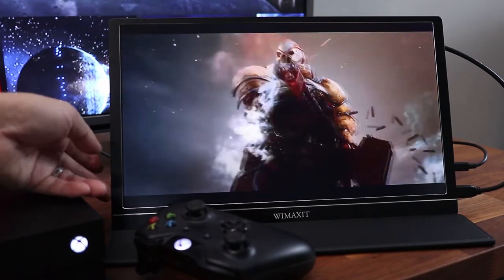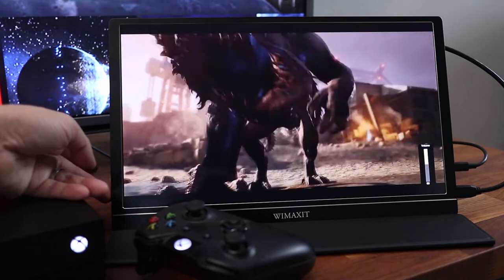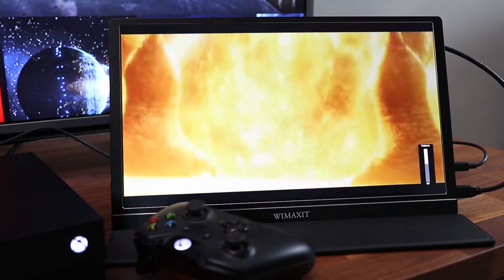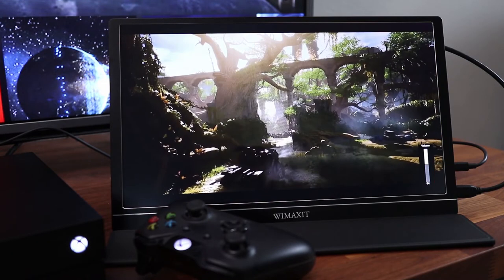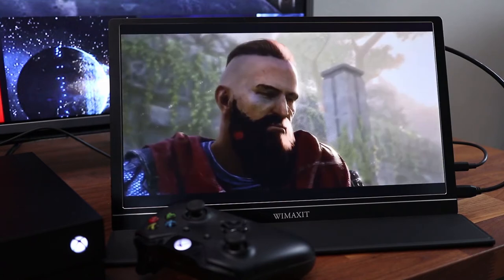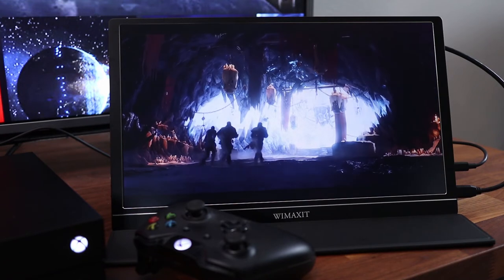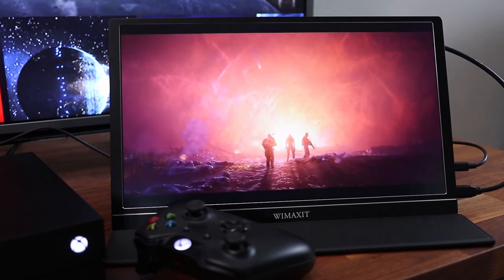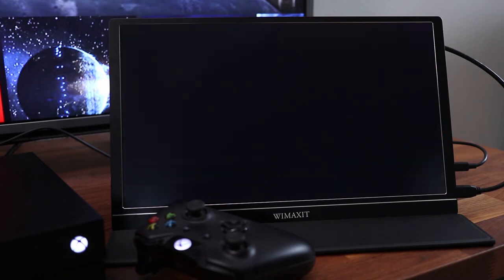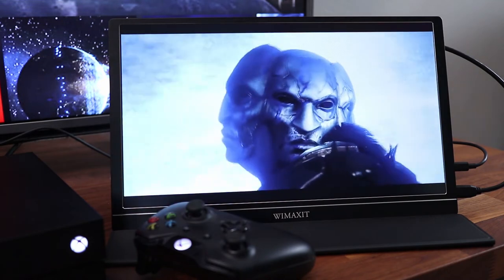There are also built-in stereo speakers on the side so you can listen to content without connecting external speakers. The built-in speakers really don't have high quality sound, but at least you have a way to monitor the audio. If you're gaming you're probably going to be listening through your headset anyways.